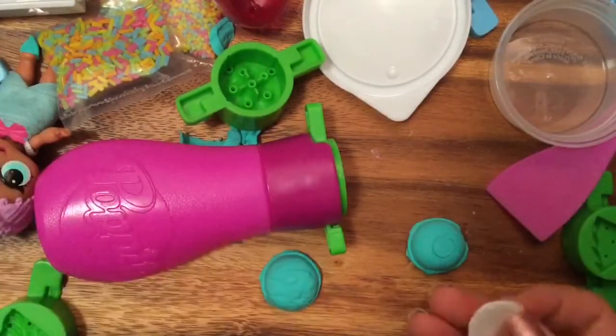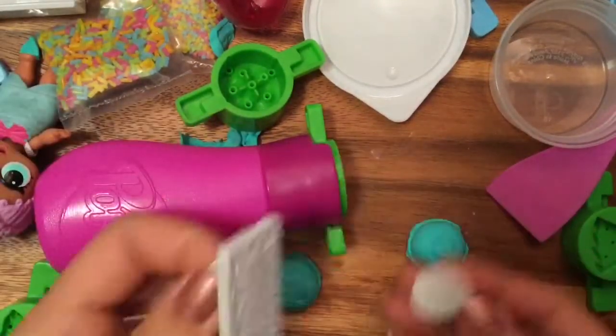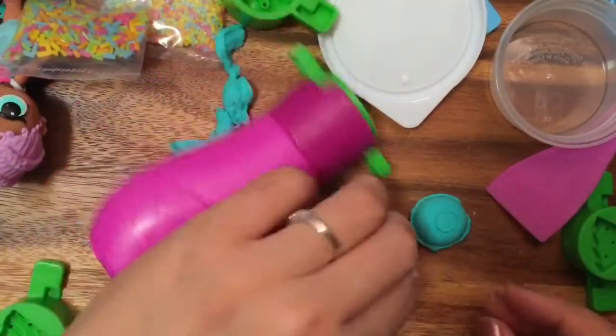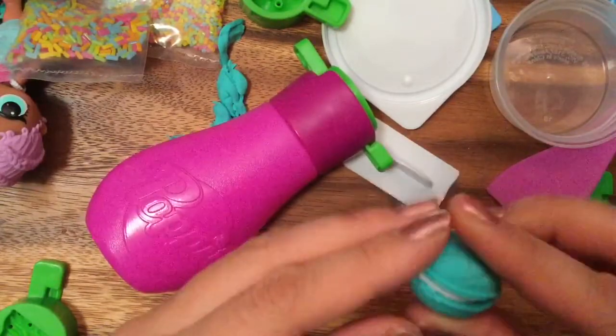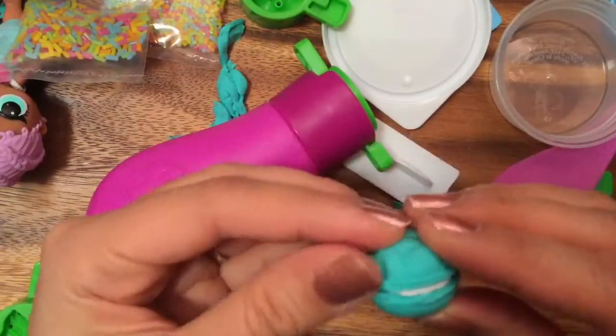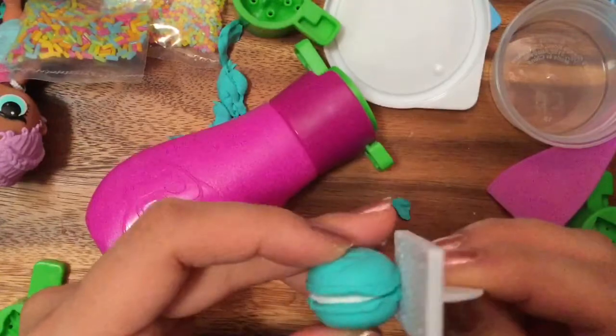My little assistant made the filling — she rolled it out and now we're gonna make the filling like that. Oh my gosh, this macaroon looks so yummy! You can even use this tool to make some texture — you know how the sides of the macaroon have a little texture, like little legs on it. Delicious!